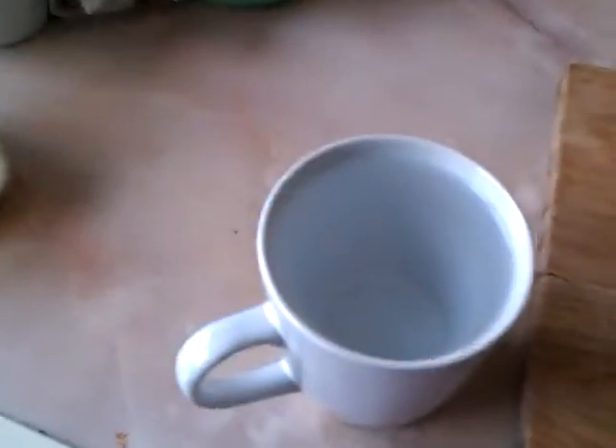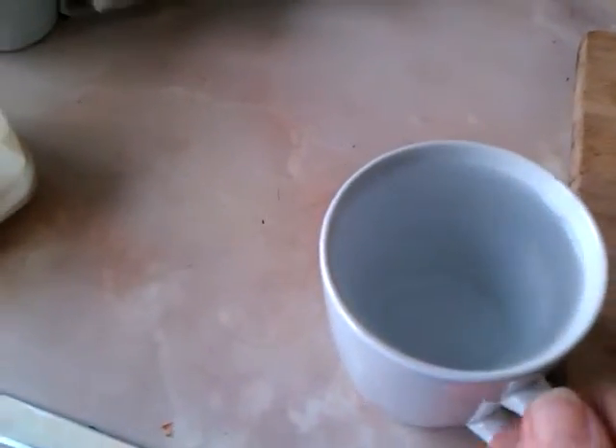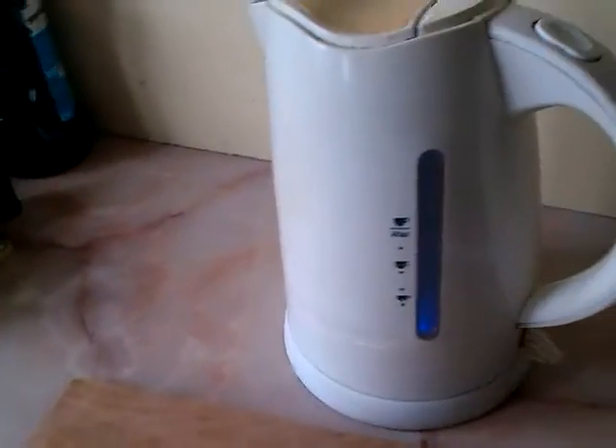One mug of cold water, straight out the tap. This is going to be fun trying to pour it in. Here we go. Nice and clean after seven years use. What's the time? It's coming up to ten seconds to - that was five seconds to when I hit the on button.